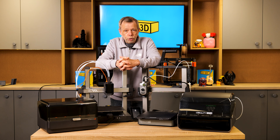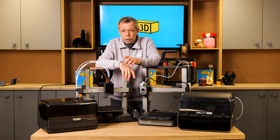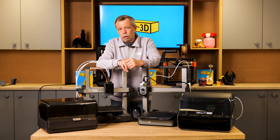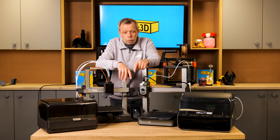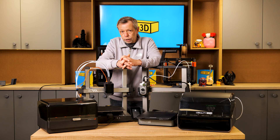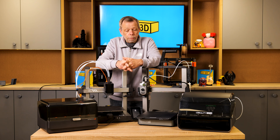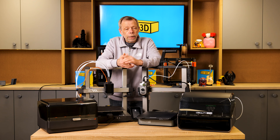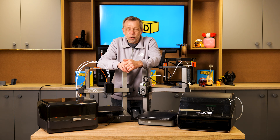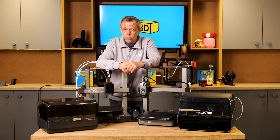That really concludes the comparison. If you'd like any further information, have questions, or want to know anything about either of these machines or any other printer, please drop us a comment or fire me an email — the link will be in the description. I hope you've enjoyed this video, found it informative, and that it's helped make your decision easier. Please don't forget to like and subscribe, and share if you'd like.